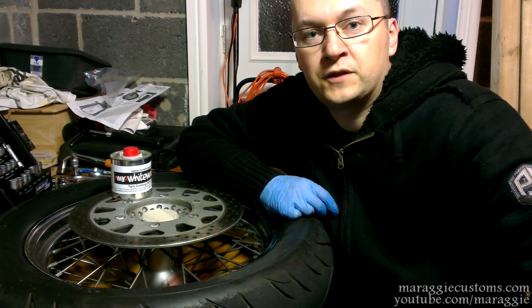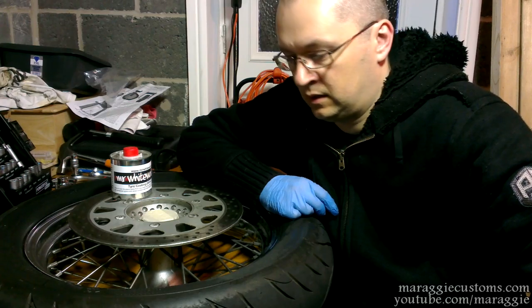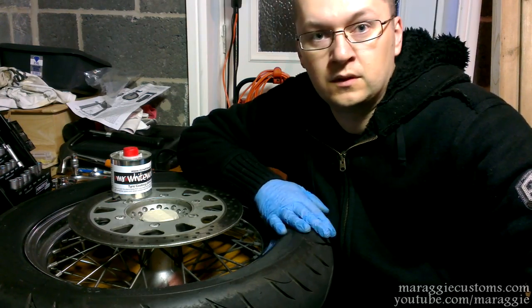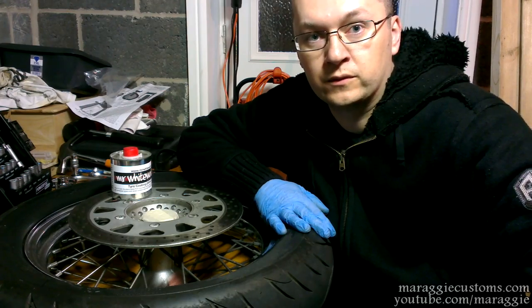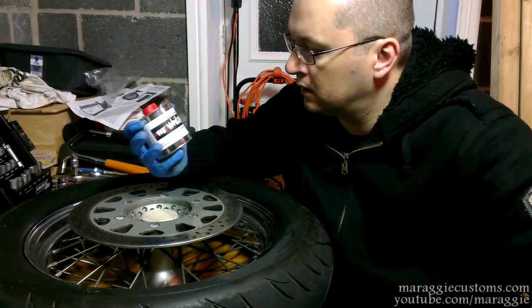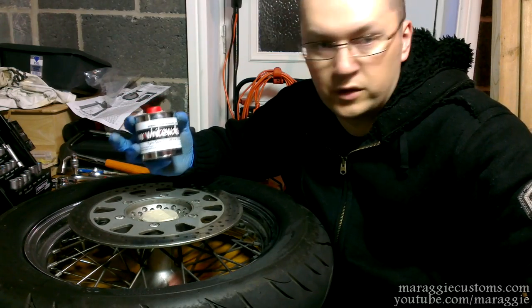Hello guys and welcome to another of my videos. Today I'm gonna show you how to do DIY white wall tires. I will be going with tire coating from Mr. White Walls.